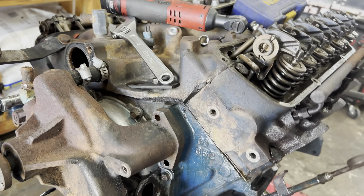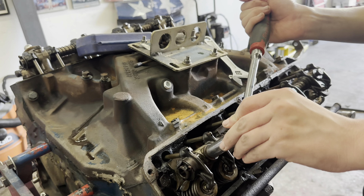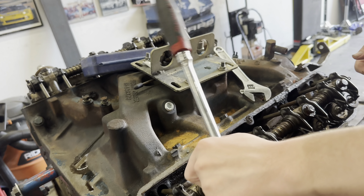We're getting the water pump off right now. Xander's cracked these rockers loose on this side and he's going to get them off.